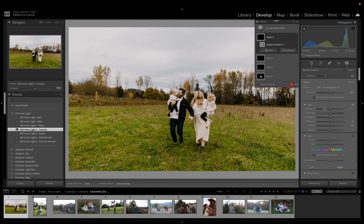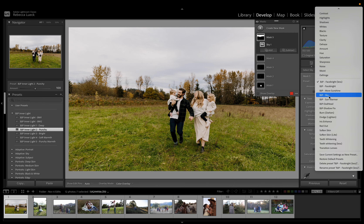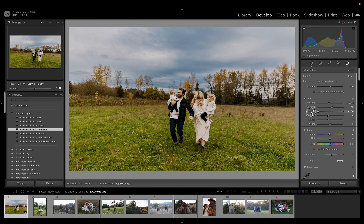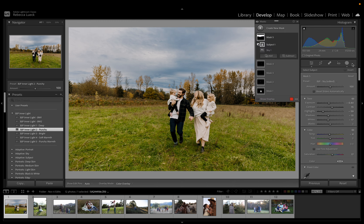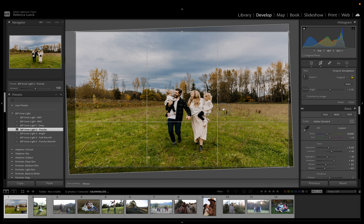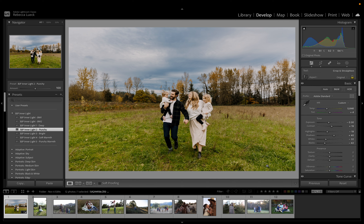Mom already has some pretty good stuff going on there so I'm not going to mess with that at all. Next thing we're going to do is the sky, so I'm going to select sky and change this to my sky mask — it's getting on the people a little bit. You can see it on the dad and the little girl, so I'll subtract subject just to make sure that's off of them. I think the blue might be too much, so I'll bring it down a little. This looks a bit crooked, so I'm just going to fix that and move them a little more to the middle.